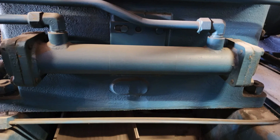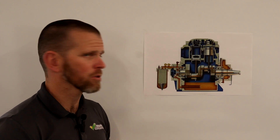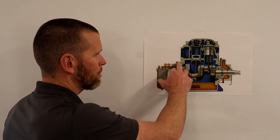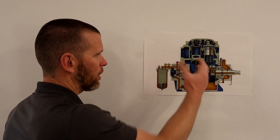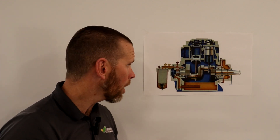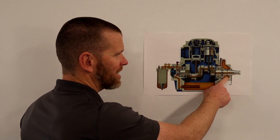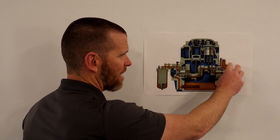If this is an ammonia reciprocating compressor, there will be an external oil cooler because of the high discharge temperature. The oil would leave the compressor to an external oil cooler — likely water-cooled — and return back into the seal housing cavity.